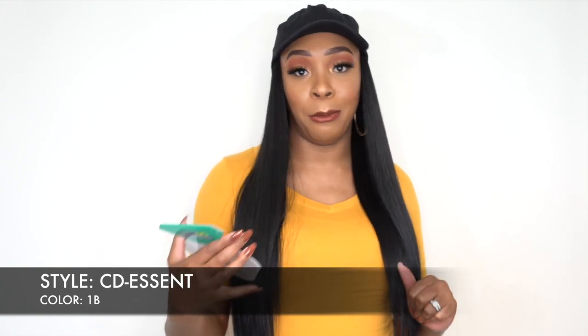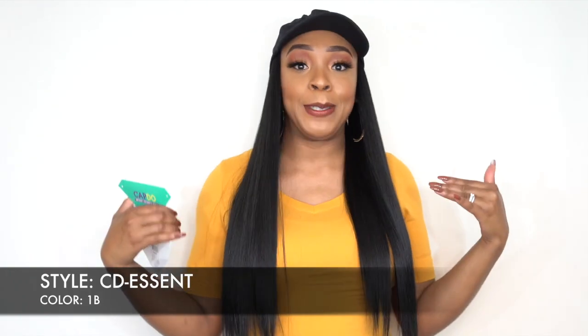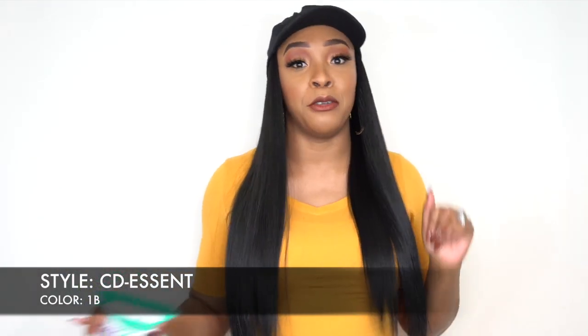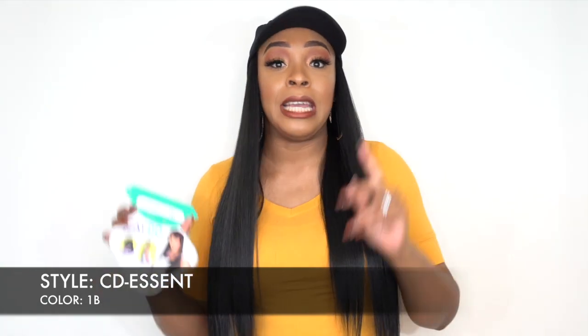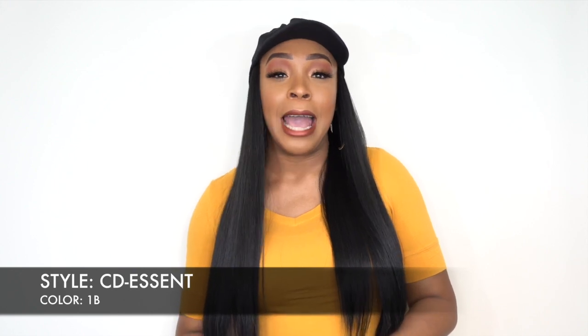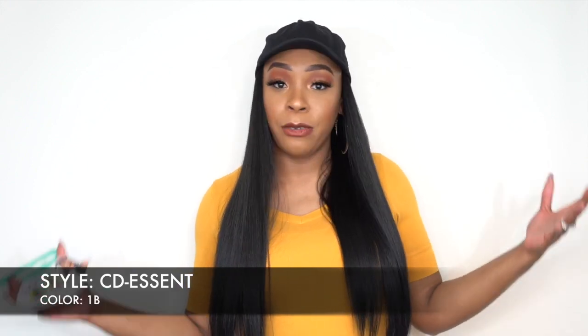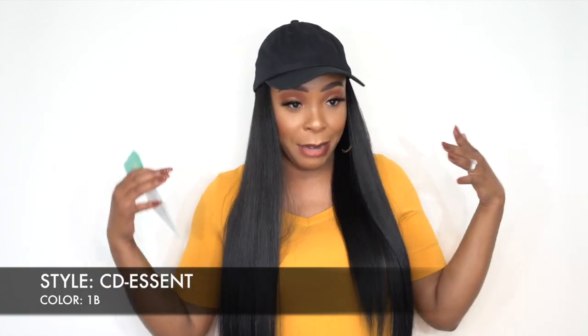So it's a Capdo instant celebrity style. I know this is different from your regular styles, but I'll be honest — this is me 95% of the time. Almost every single time I step out the house, I have a cap on, and even if I'm wearing a wig, I have a cap on. So this is me 95% of the time.